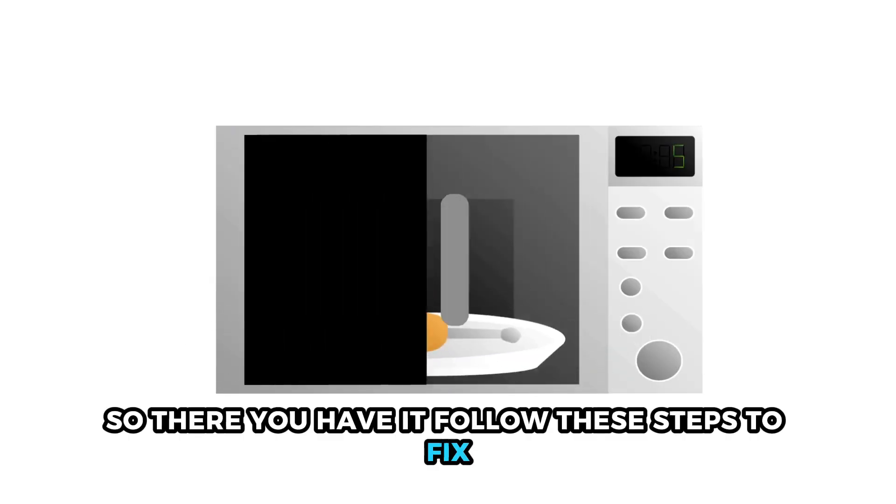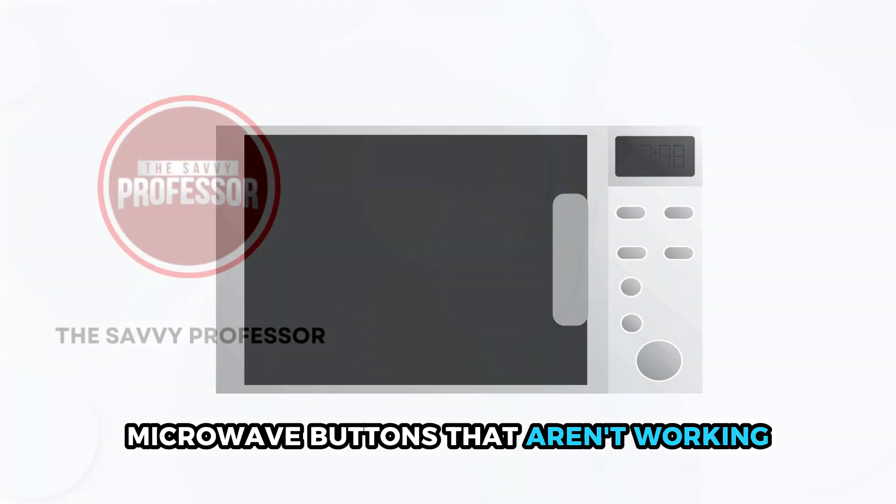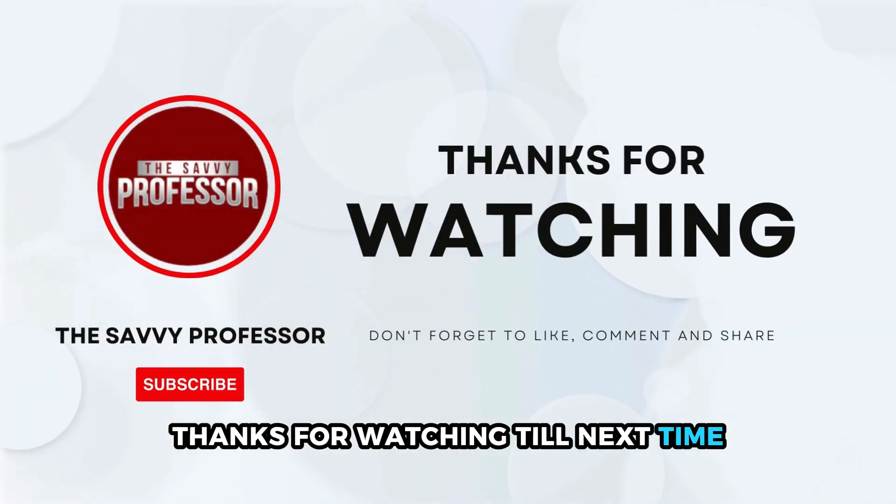So, there you have it. Follow these steps to fix microwave buttons that aren't working. Thanks for watching. Till next time.